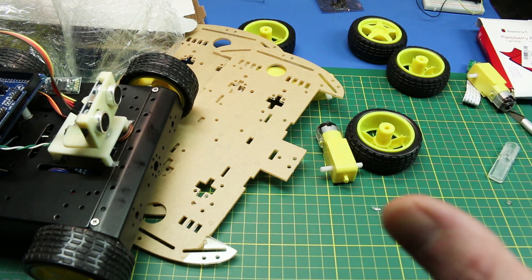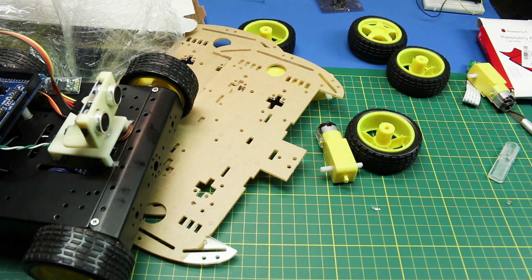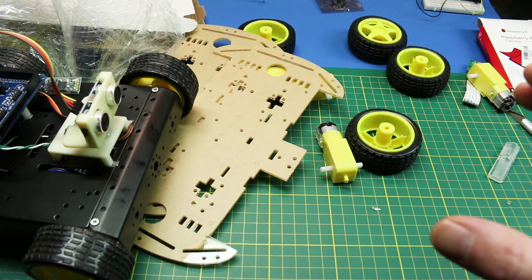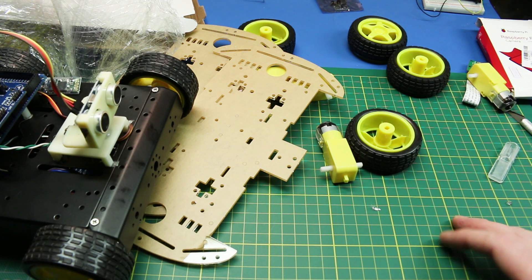We're going to give this a go. Thank you very much to Banggood for sending this. Guys, check out the link below — they've got some awesome Black Friday Cyber Monday deals on, and hopefully you can snag up a deal and get some of these components yourself. Cheers guys!